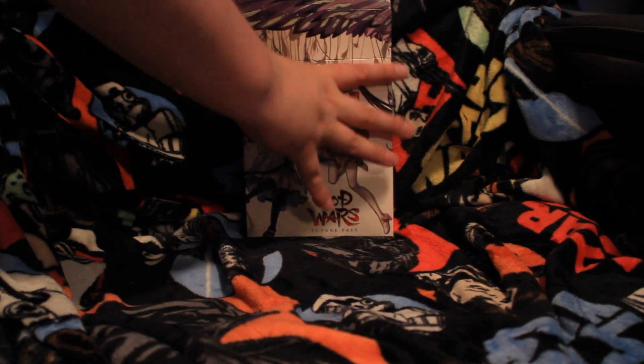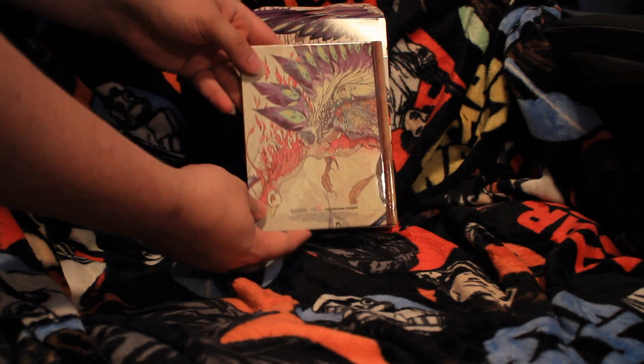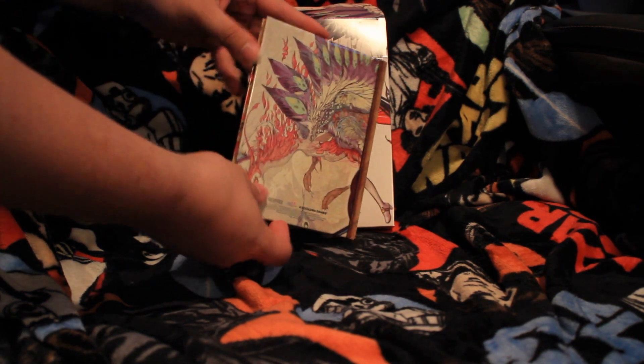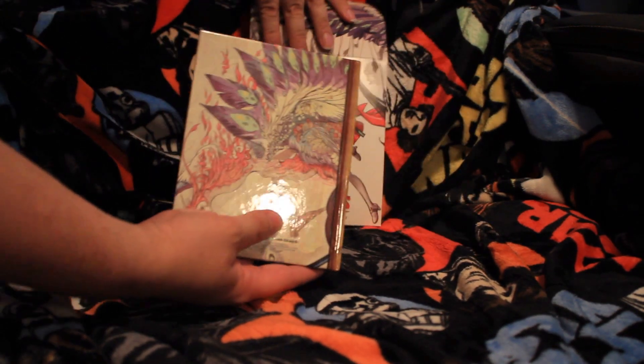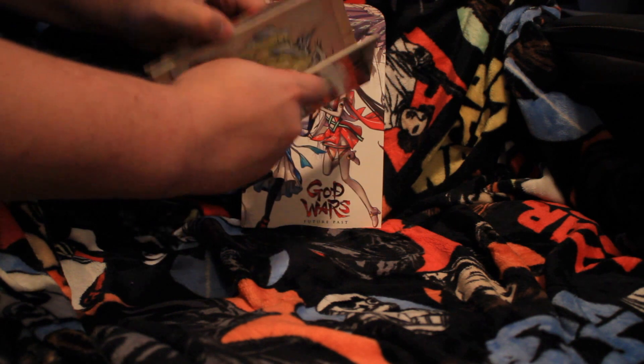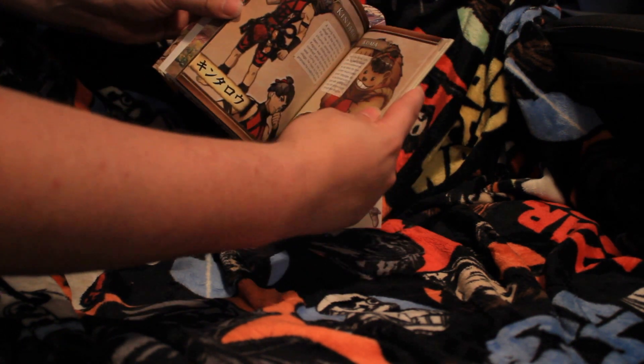First thing inside is the art book. The back is very similar to the box back, actually a little bit different — same character though. Inside, some really gorgeous artwork here.